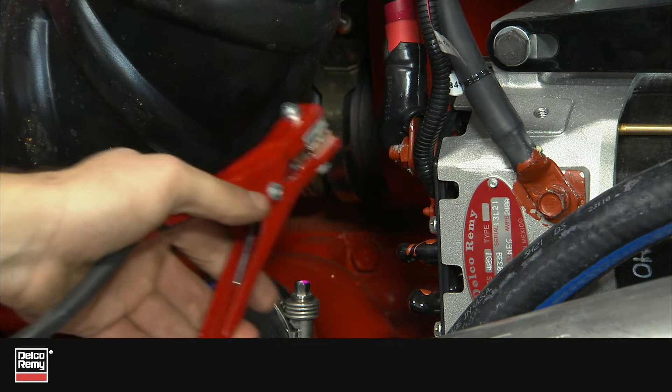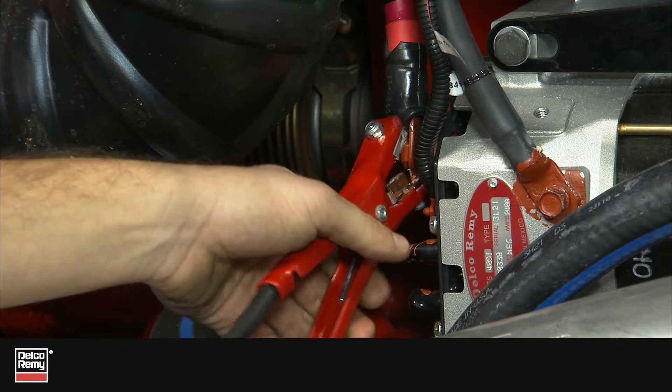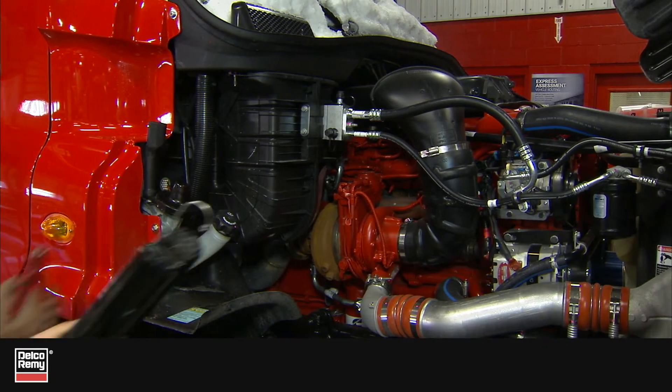Have you ever installed an alternator that won't charge? There may be a simple explanation and an even simpler fix.